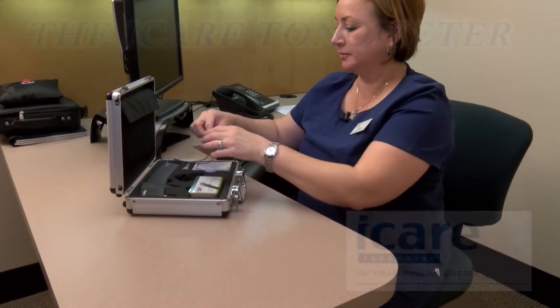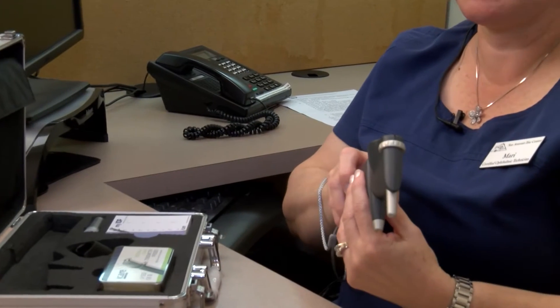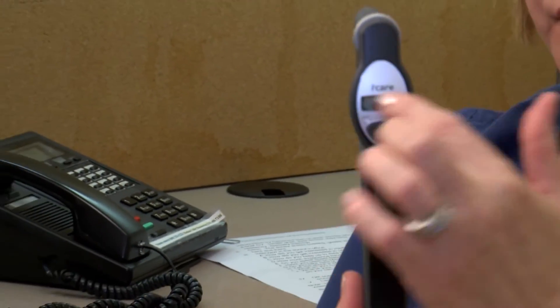We're going to take our iCare tonometer, get it ready to use and load. Press the button once — it says 'on.' And then it beeps on its own when it's ready to load. It says 'load.'